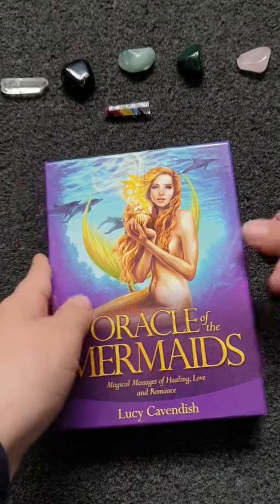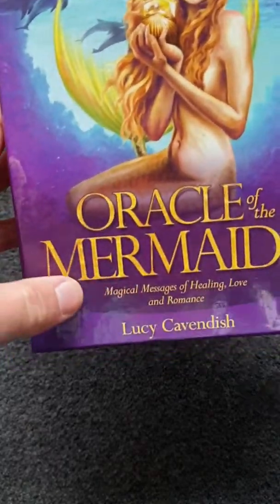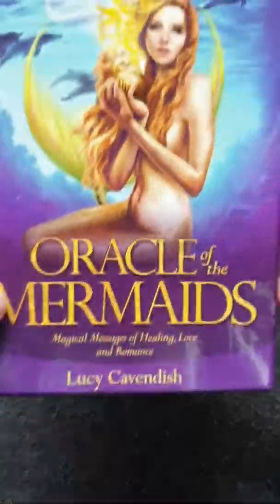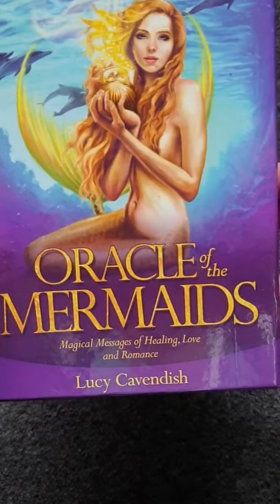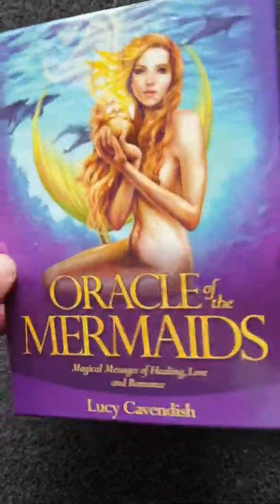Hello guys, I'm here to do a review on Oracles of the Mermaid by Lucy Cavendish — Magical Messages of Healing, Love and Romance.